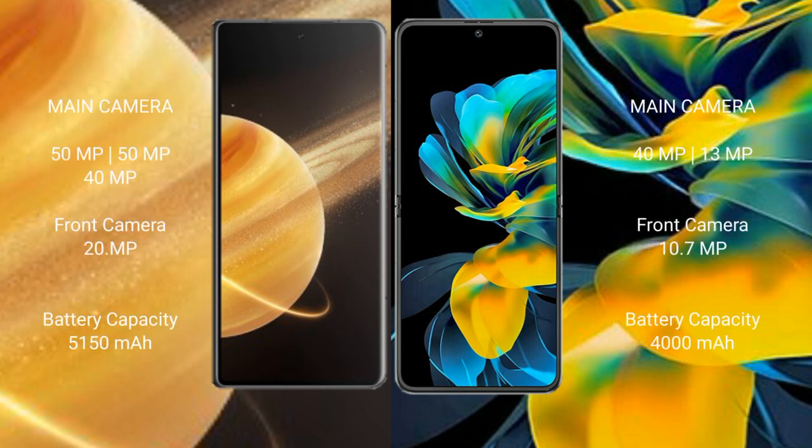Honor Magic V3 features a rear triple camera setup: 50MP, 50MP, 40MP, and a front camera of 20MP. Wahabay Pocket AS features a rear dual camera setup: 40MP, 13MP, and a front camera of 10.7MP.